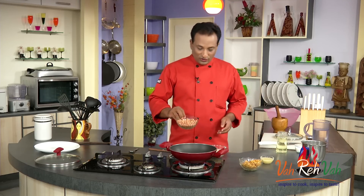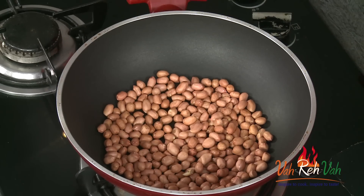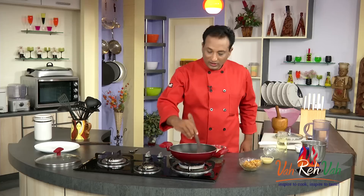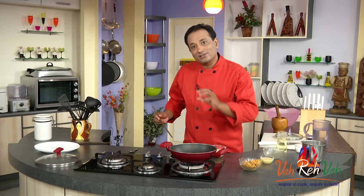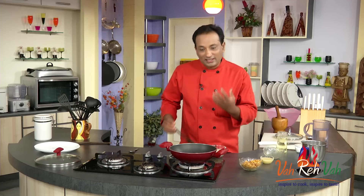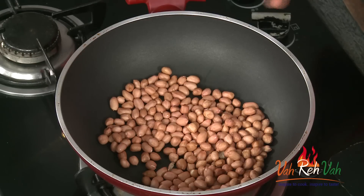First, we're going to take one cup of peanuts and roast them on a slow flame until they are slightly cooked. You do not want to do it on a high flame because you don't want the peanuts to burn even a little bit. Just do it on a slow flame till you get a nice aroma, and the peanuts will kind of crack when they're nicely roasted.